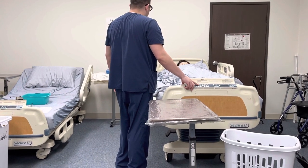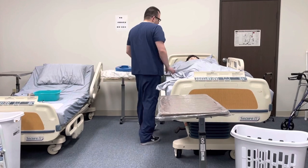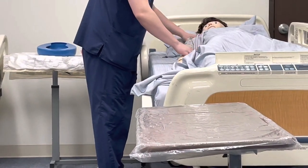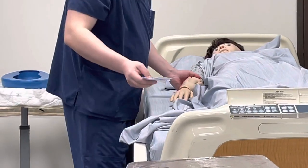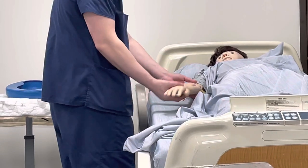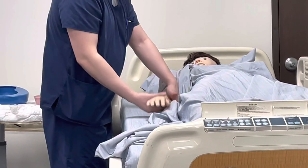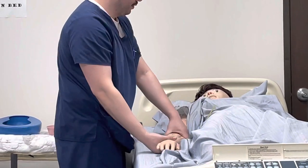You let me know if you experience pain at any time and I will stop the exercise. I'll uncover the arm that I'm working with — the shoulder — two points of contact at the wrist and the elbow, and we're going to go flexion and extension all the way to ear level. Are you ready?